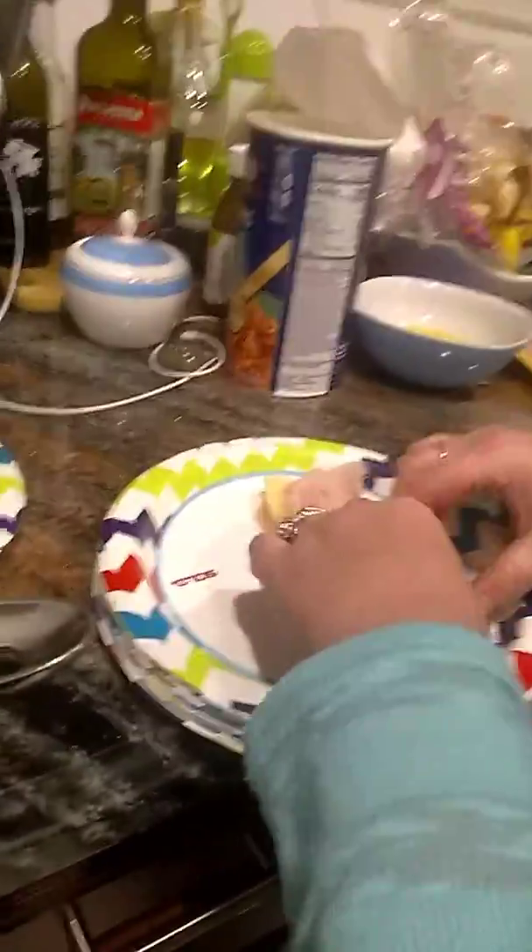Now, if you have toothpicks, I like to smooth them out a little bit — these are pretty thin. You can also get a nice slice. This is a bigger piece — oh, that's a big piece of gouda cheese. These look really good, and imagine when it's cooked — that must be delicious. You can also put a little toothpick in there.